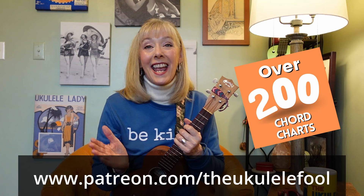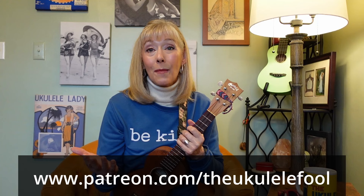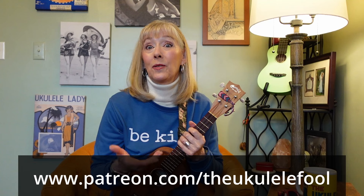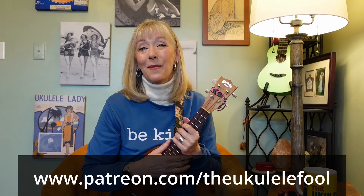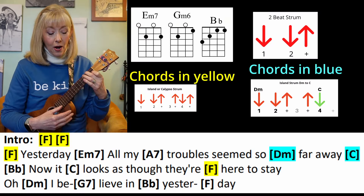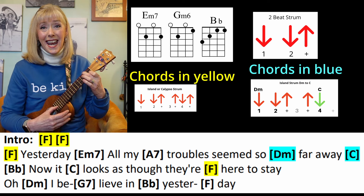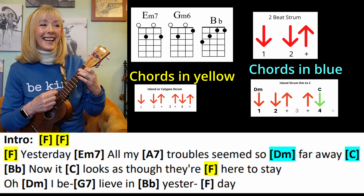Before we get into the play-along, just a reminder: patrons have access to all my chord charts, and you keep this channel going. Thank you so much to all my patrons. If you'd like to get all my chord charts and have two Zoom sessions a month with me, consider becoming a patron at $3 a month. Let's play together. To start this song, you're going to start on an 8A but go right away to an F. Yesterday — there's our starting pitches.